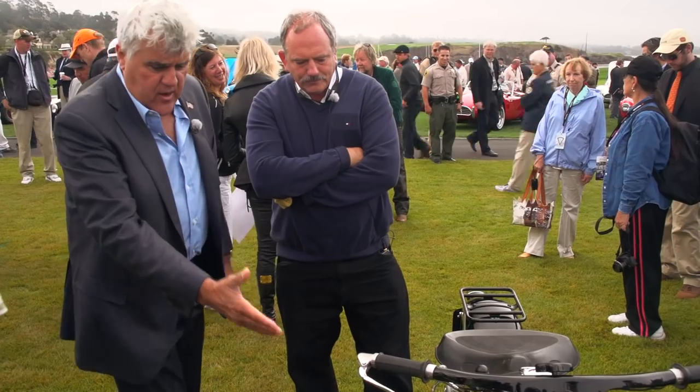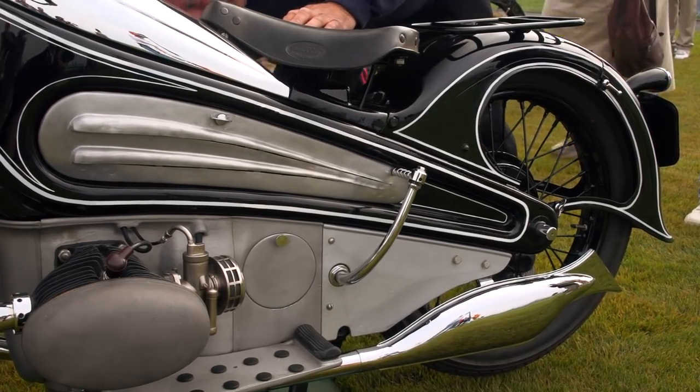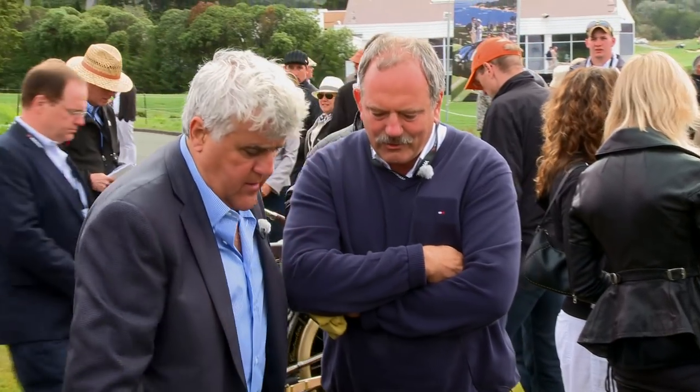And look at the Art Deco fenders and the styling. So it is a hard tail, as we say in the States, yes? Yes. And your spring is all in the seat. Yeah, that's right.